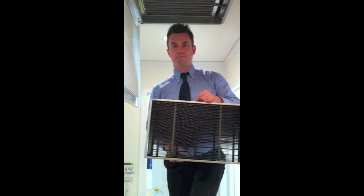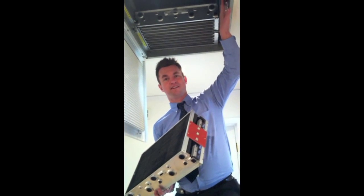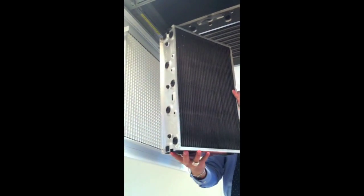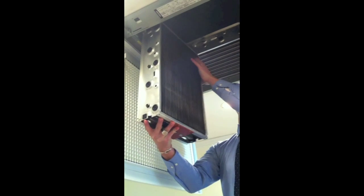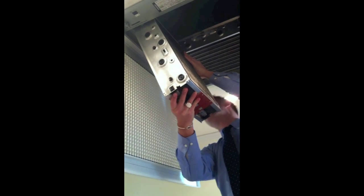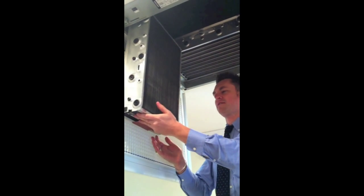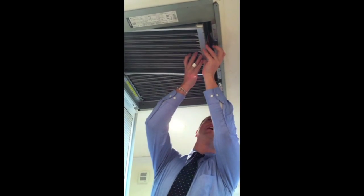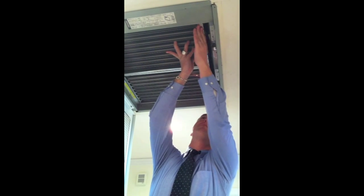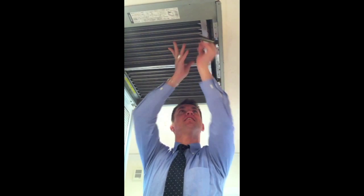Once they're dry, you need to put the cells back. There's a red panel here — the red goes onto the red, like so. First you hook the back on, making sure it's fit against the wall, up against the wall and on the hooks, like this. Then you just push it up and return this lever to hold it in place, like that.